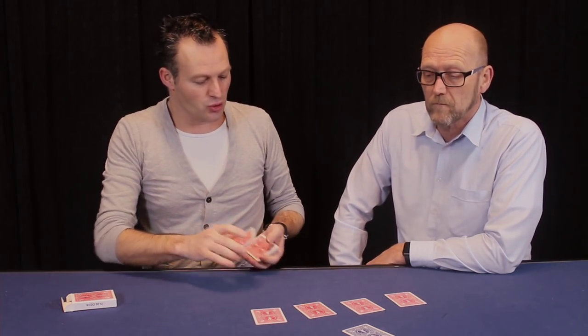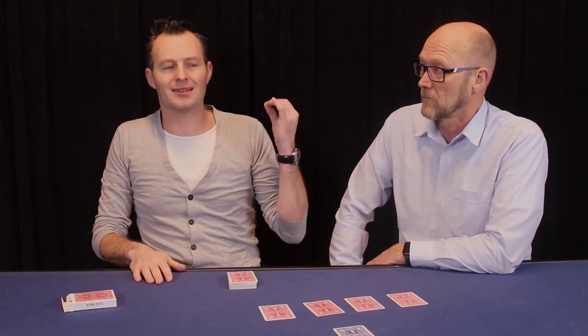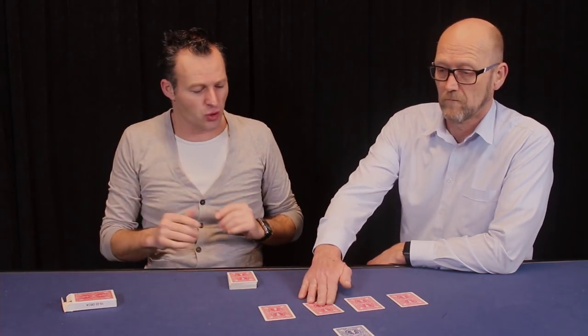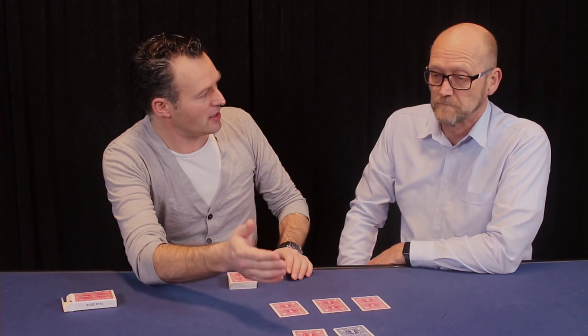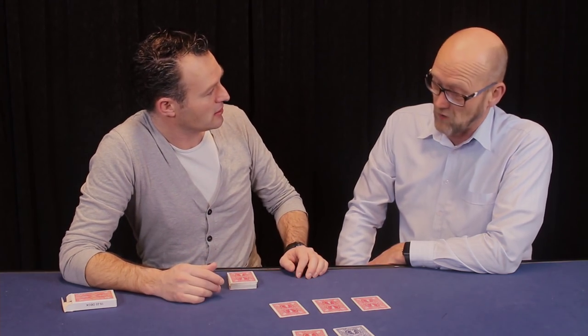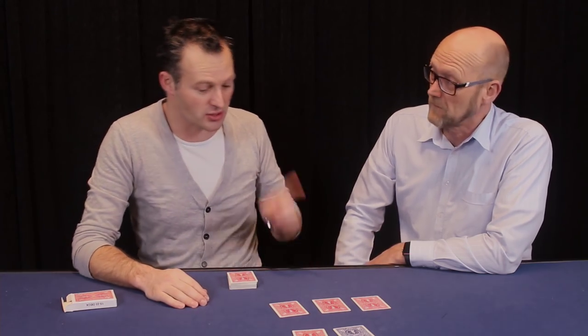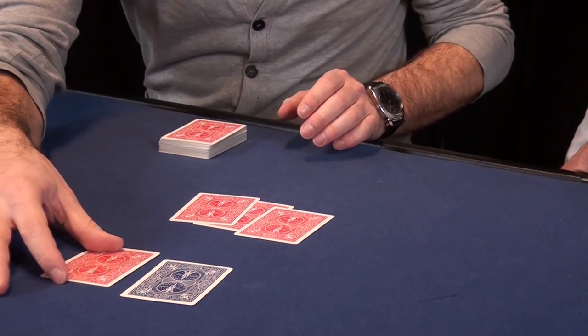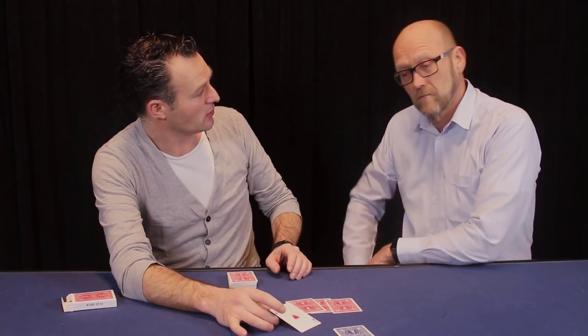Now you have just selected the four aces, but we go one step further. I want you to select one of the cards. Go ahead and touch one card. Go ahead and move it towards the blue card. Okay, that's the card you have selected. Can you imagine that this is a red card? A red ace? Can you imagine that it is the Ace of Hearts? Let me try to see if your imagination has actually come true — because you have indeed selected the Ace of Hearts. Which is pretty good.